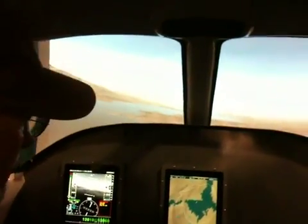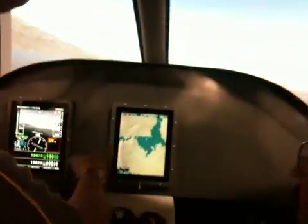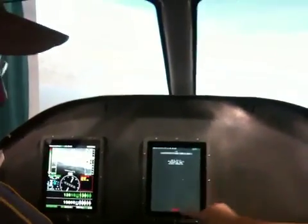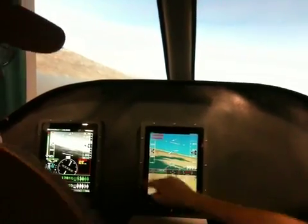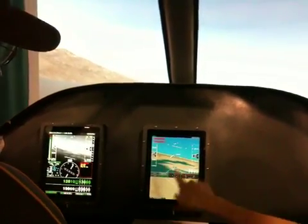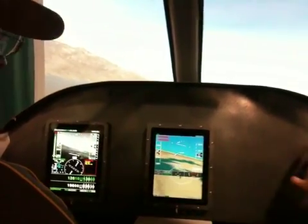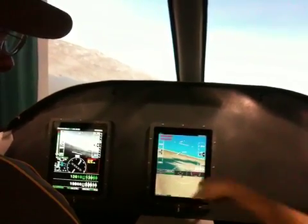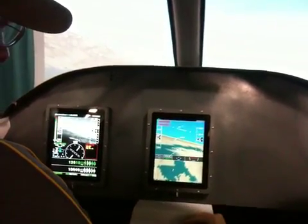You can almost use these on an airplane — actually, I'm going to. I'm going to build a Lancer Evolution, and the Lancer Evolution is going to have this instrument as the center instrument, and it's going to be my backup. So I have a Garmin 900 here, a Garmin 900 here, and this is in the center. So if the Garmins fail, I have a backup.